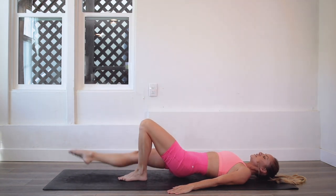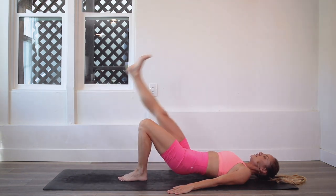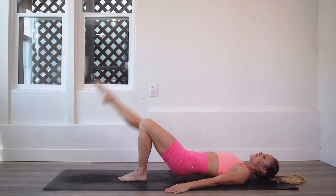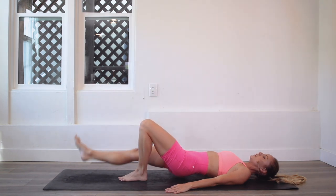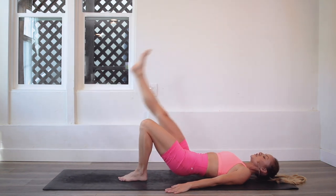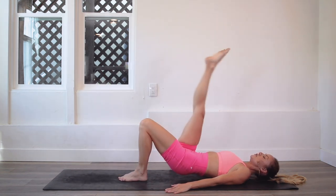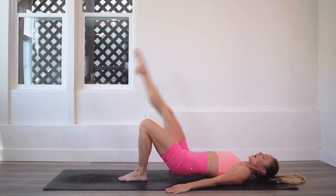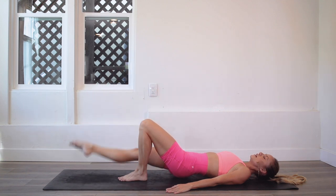We're going nice and slow. You can flex on the way down, point on the way up. I want you to feel like you're moving through water — it's a cool feeling to actually imagine it. Good — lower and up, lower and up.